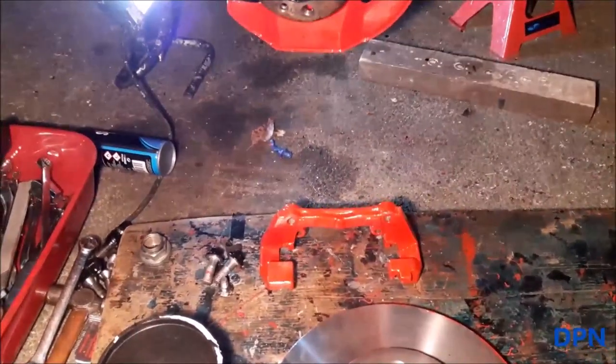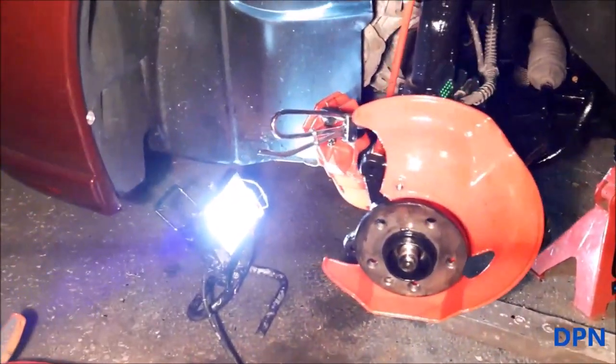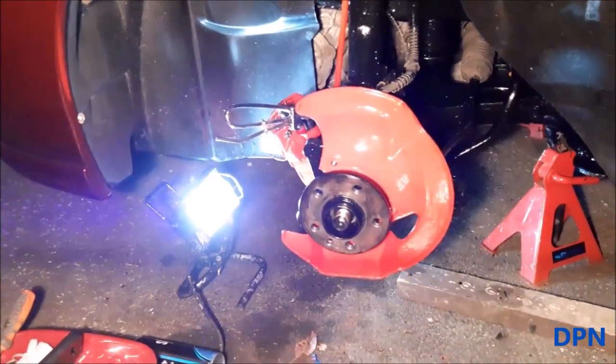The disc is ready to go on. We've got the carrier all prepared, and the caliper is just hooked up out of the way while we're doing that.